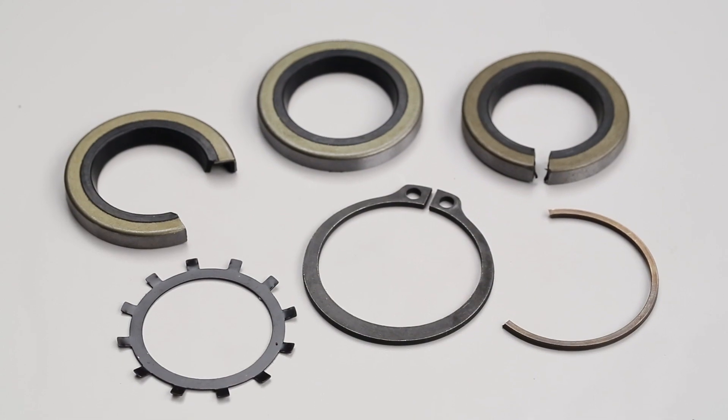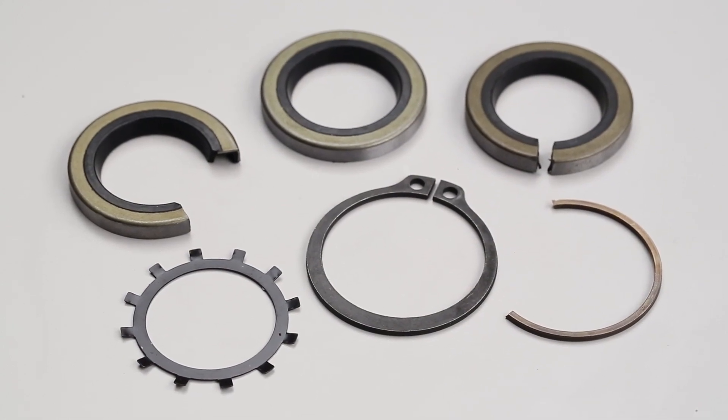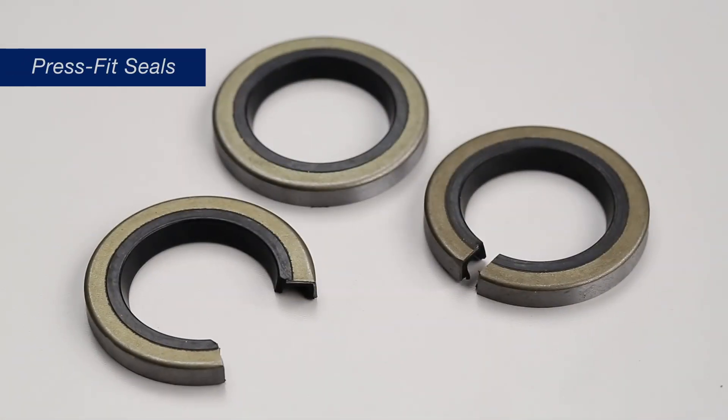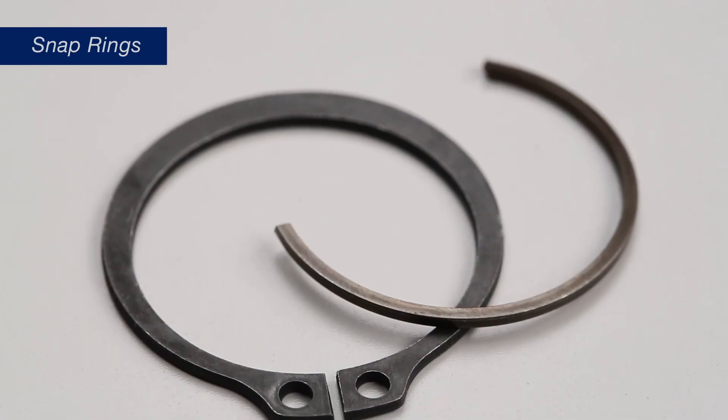Linear bearings can be held in or retained in the mounting bore by push-in retaining rings, press fit seals, or snap rings.